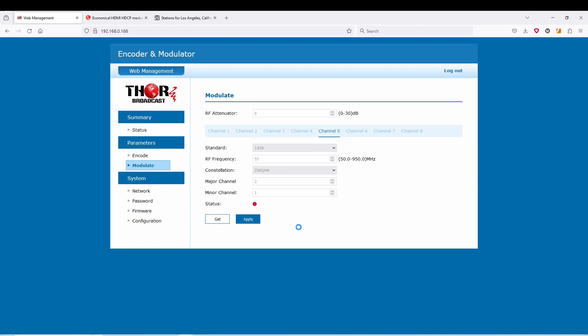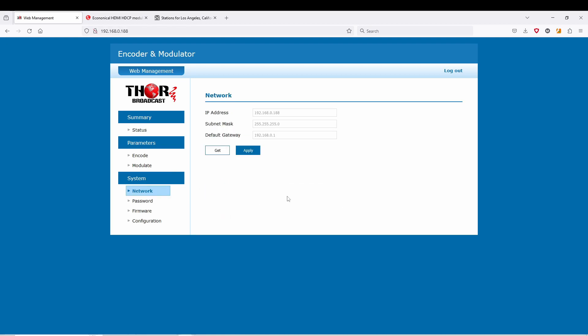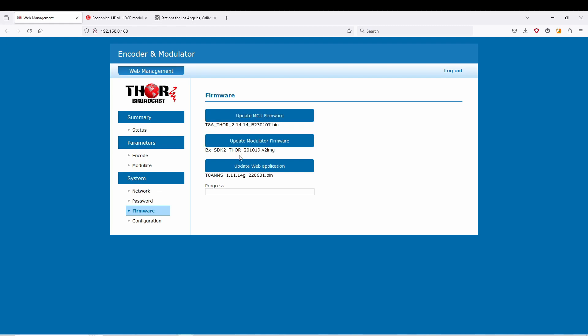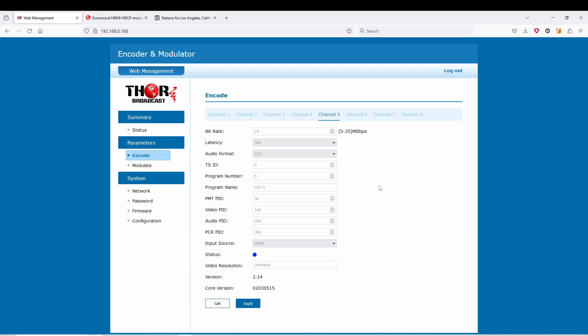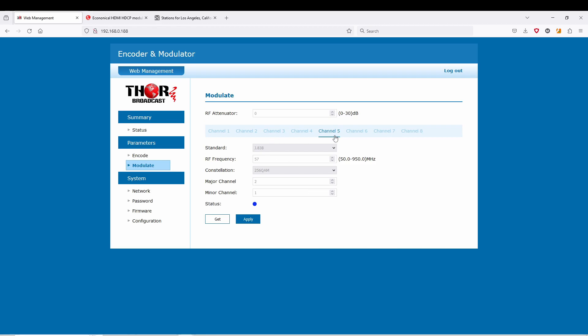Once you make those changes, hit Apply and that's it — your input 5 will show up on channel 2 on the TV. That's as easy as it gets, and that's why we redeveloped the firmware to make it as simple as possible. You also have network functionality, password settings, firmware, and configuration options. You can go to factory settings and save your configs. Whenever you make changes, always make sure you hit Apply — otherwise the changes won't save correctly.